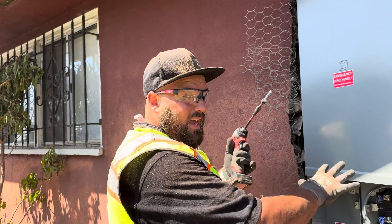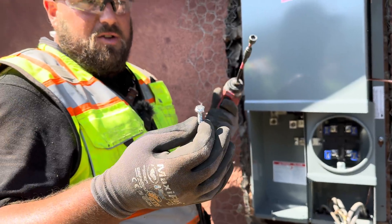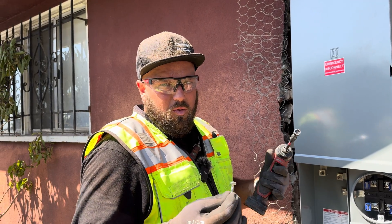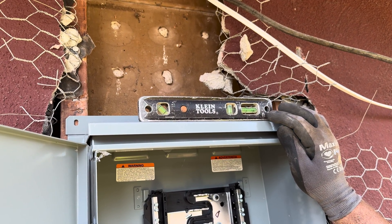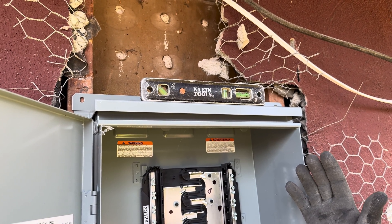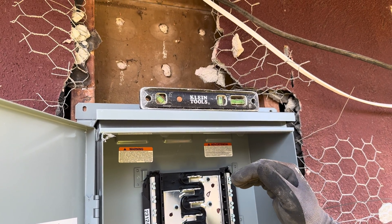Once the panel is in position, make sure you use heavy-duty hex-head screws. Inspectors have seen guys trying to use drywall screws to hang up a panel — that's not going to work. Use big screws and put a level on top of the panel to make sure it's level. Sometimes the studs aren't perfectly level and there's not much we can do, but try your best and use any available play to get it as close as possible.